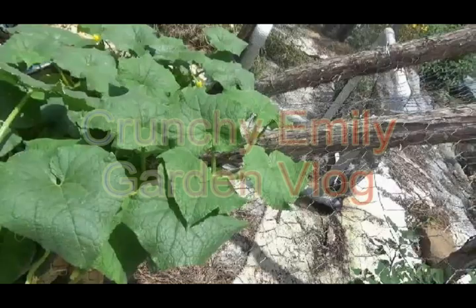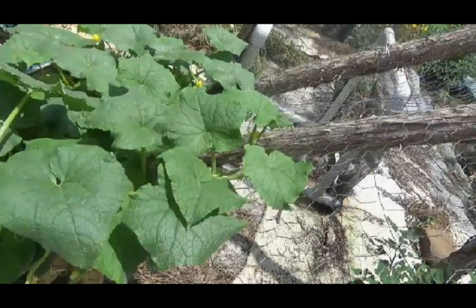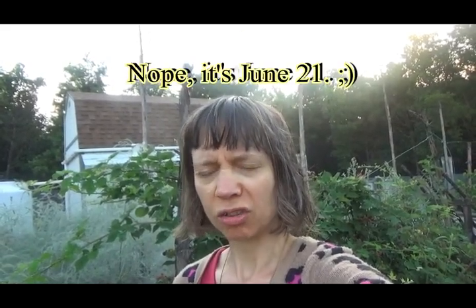I got a stack of cardboard from the local grocery store. What am I going to do with it? Hey everybody, it's Emily and it is Thursday, June 21st. I think we passed the first day of summer — it's either today or yesterday. But the cardboard — yes!